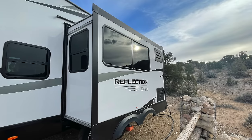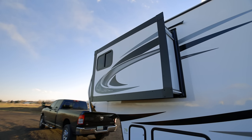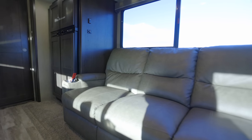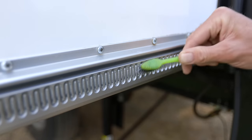We had two Schwintech slide systems on our RV — we only have two slides. We had the Schwintech on this larger slide here, and then one for the smaller bedroom slide. Both of these have had full-time use with lots of moving. The bedroom slide is fine; it's not a really large slide, so that one's been working well.